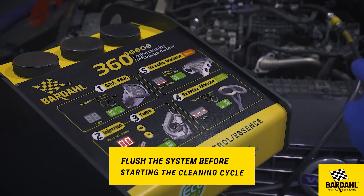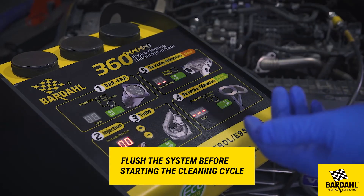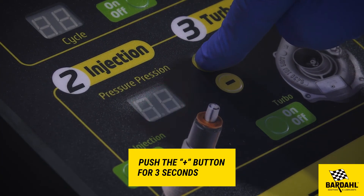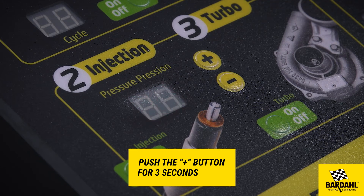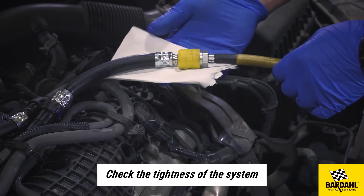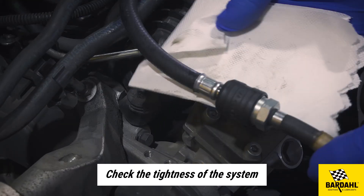It is necessary to flush the system before starting the cleaning cycle. Push the plus button for three seconds — a short flushing cycle will start at five bars and will stop automatically. During this flushing cycle, check the tightness of the system and make sure there is no leak.